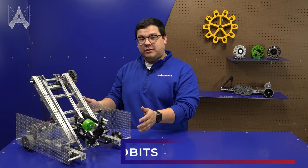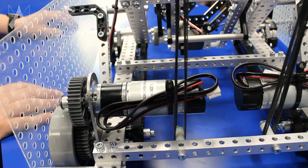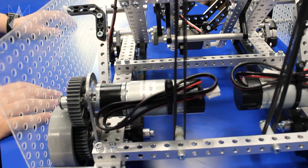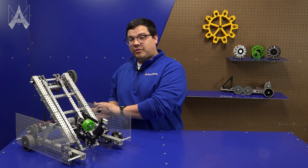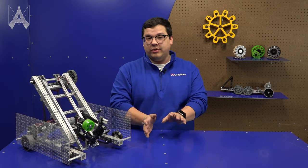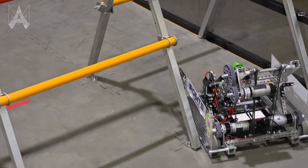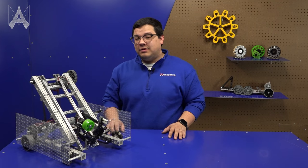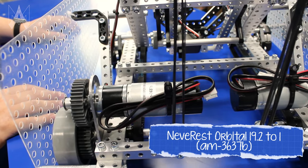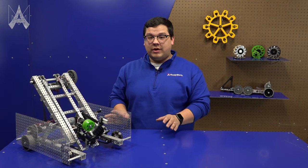First, let's talk about the drivetrain. We're using a simple drivetrain where one motor powers all the wheels on a side. Here we have a belt that allows you to transfer the torque from the motor in the back all the way to the wheel in the front, which is also an omni wheel. This helps with mobility around the field by preventing drag.